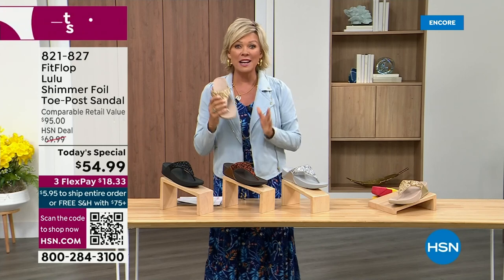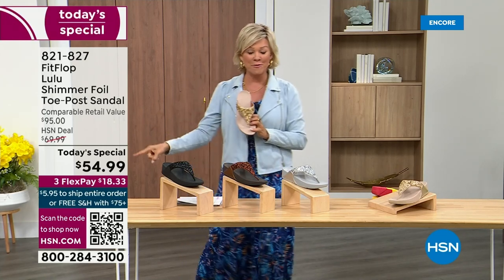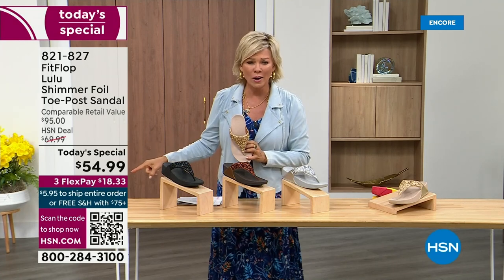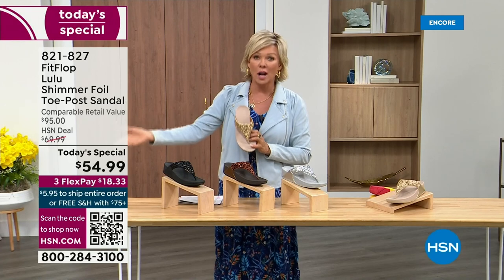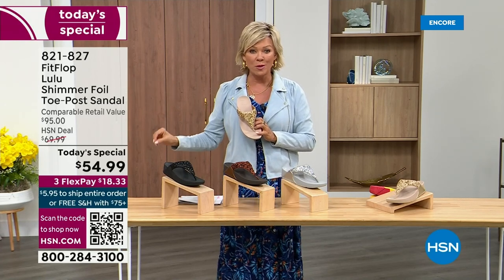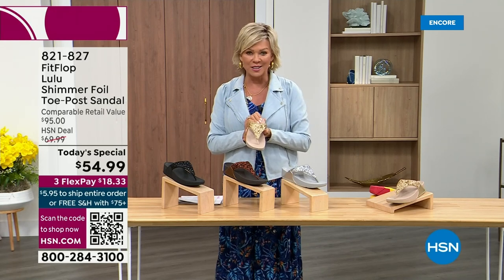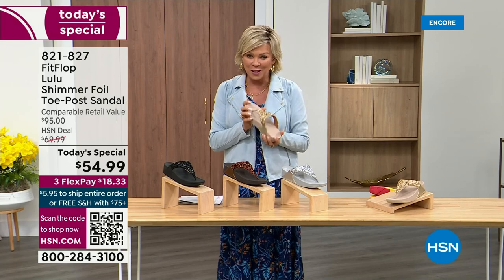I'm thrilled. It's been about two years since we've had a Today Special from FitFlop. So this at $54.99 — where have you seen prices stay where they were two or three years ago? This is an amazing price. This is on three flex or four with your HSN card.